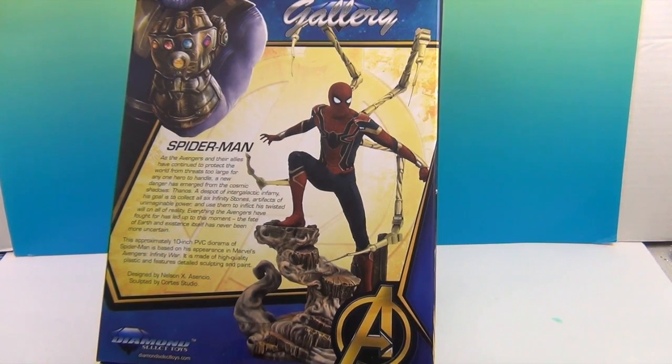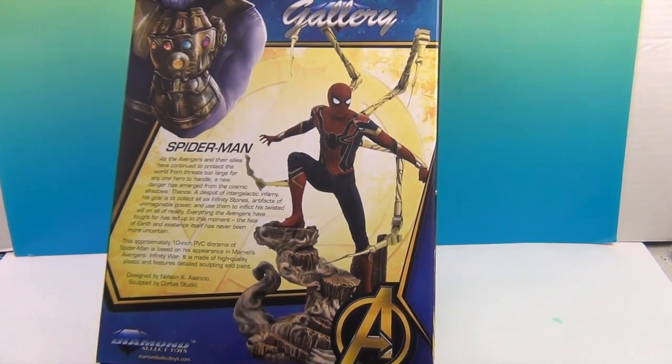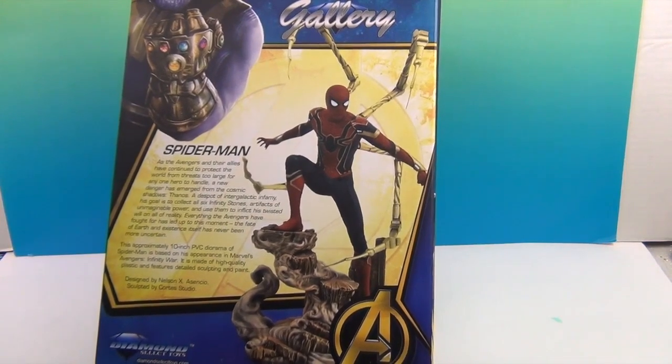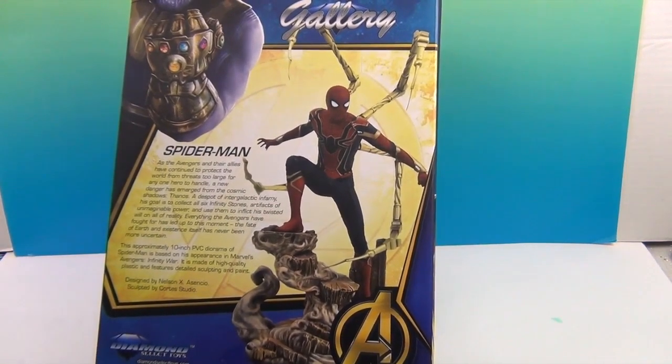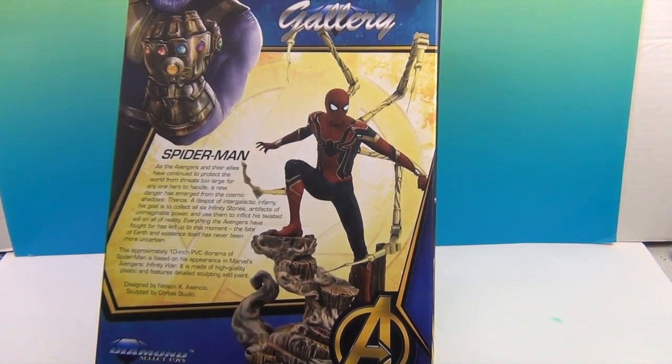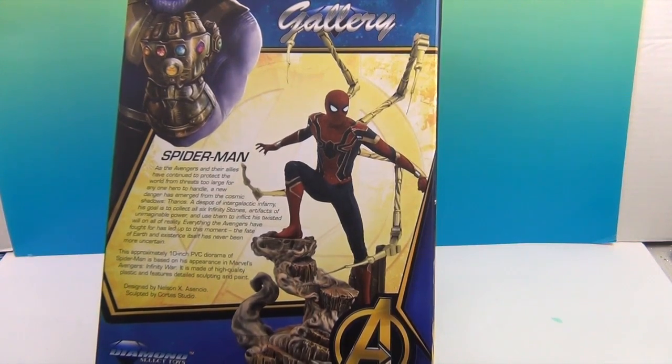Poor Spider-Man — most of you probably know by now. He's got a new movie coming out, and we are really looking forward to it. The trailers look awesome! So we're going to go ahead and get Spider-Man out of his box and give you a closer look.